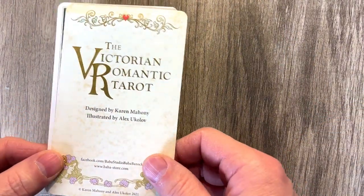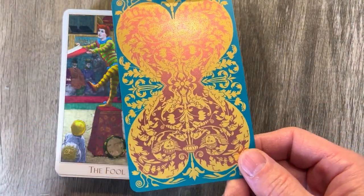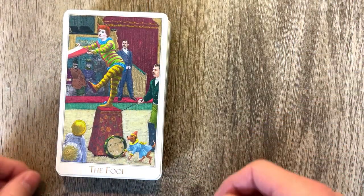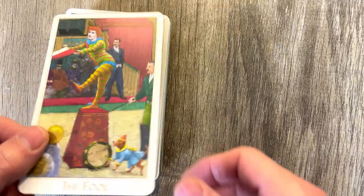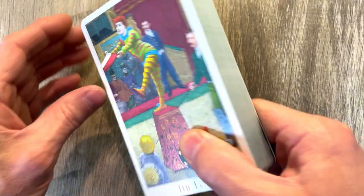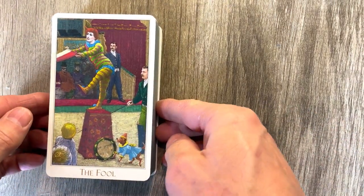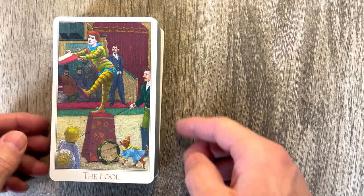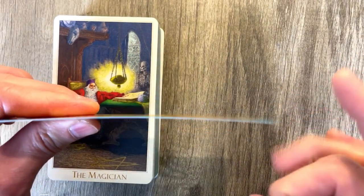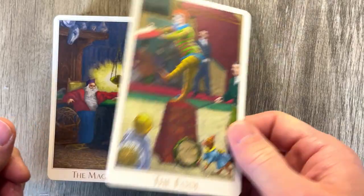Baba Studio, the Baba Store. Here is sort of the cover card, and there is the back. This does not have the fancy edges — this is the standard version, which contains just the standard edges. It does have a little bit of a border, but it's not too intrusive. Card quality is kind of standard. This is pretty much what you get with Baba Studio.